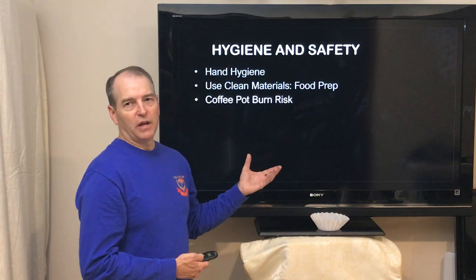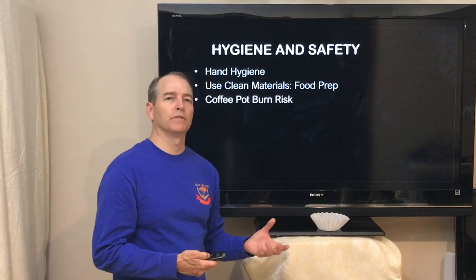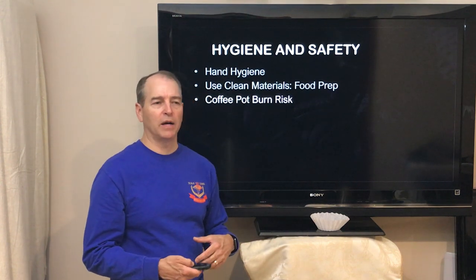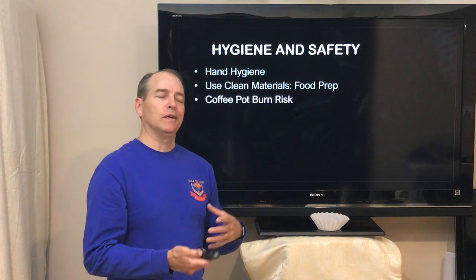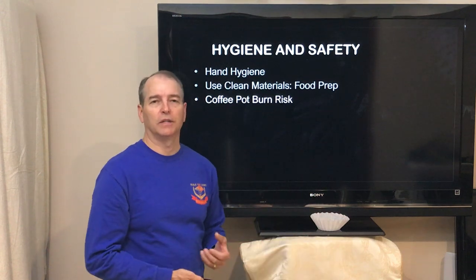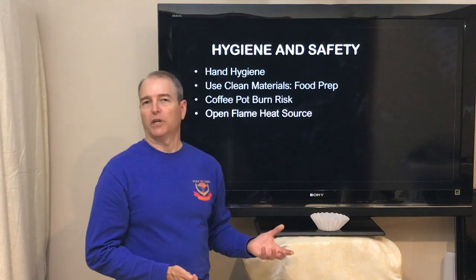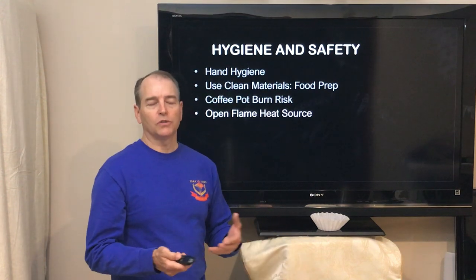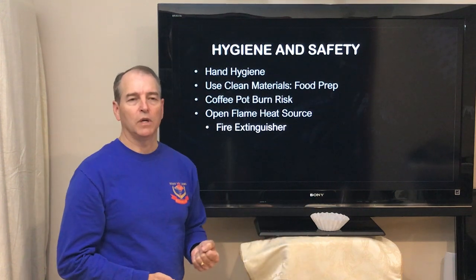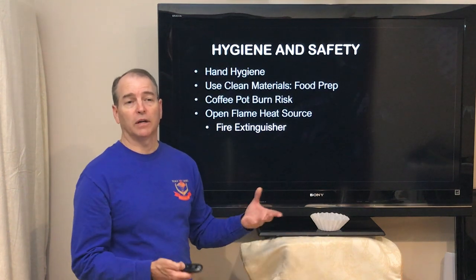It should go without saying that hot coffee is hot — boiling hot. A lot of people may remember the story of the lady going through the drive-thru who had a hot cup of coffee, put it down between her thighs, the lid popped off, and she ended up with a pretty bad scald. We're going to be dealing with things that are hot, so let's make sure nobody gets burned today. And if you find yourself using an open flame heat source, you need to know where there's a fire extinguisher. Having a fire extinguisher available or at least knowing how you're going to put that fire out — like if you're at a campsite — is important.